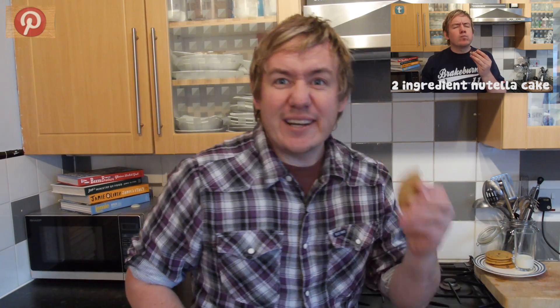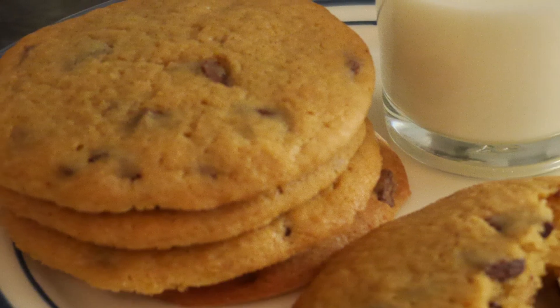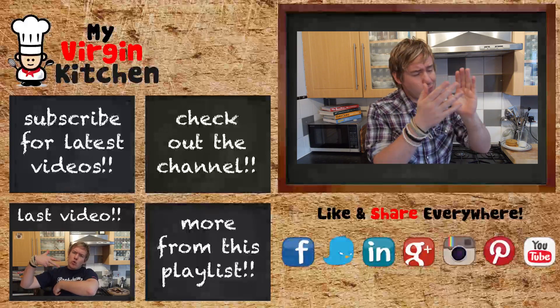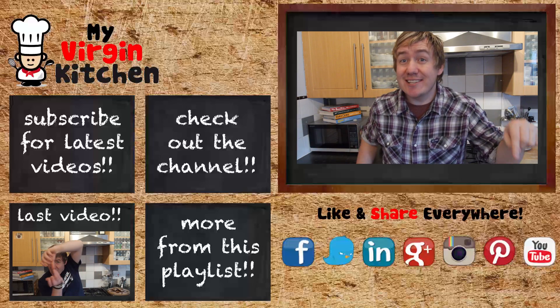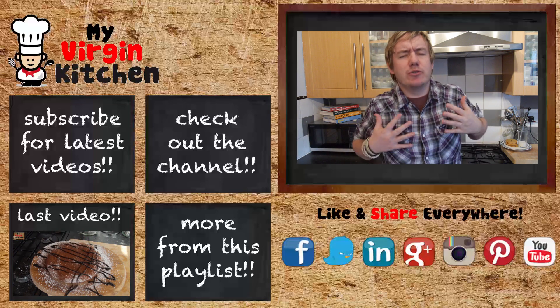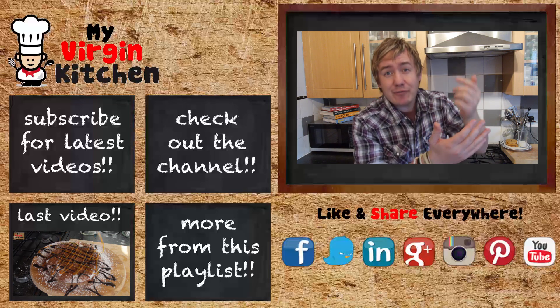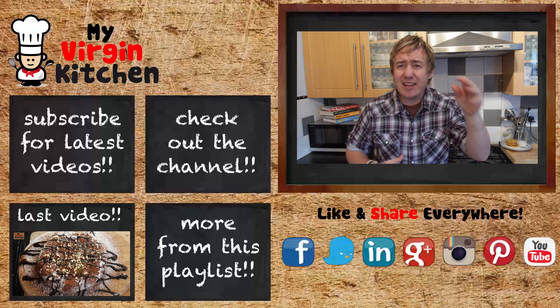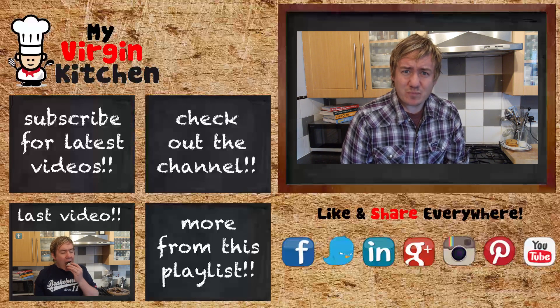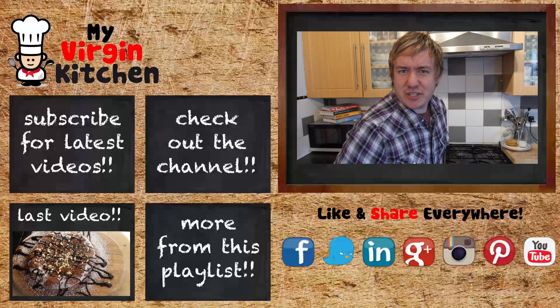Tell your friends about my Virgin Kitchen — these are stonkingly good. I sneakily had one while filming while it was still warm and it was incredible. Even this cold one still tastes so good. You have to try this cookie recipe! If you do, send me a picture on Facebook, Instagram, Twitter at my Virgin Kitchen — I'd love to see it. Have a good day!